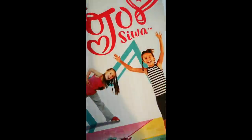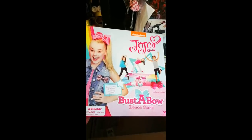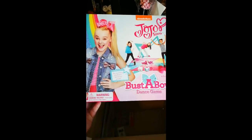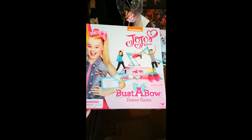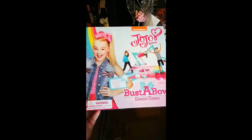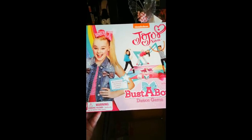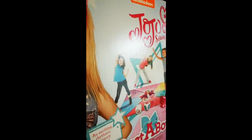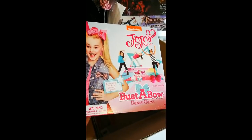There was actually a JoJo Siwa item in here - I can't believe I said that and there is. Like, I was joking about the bow and now it's a Buster Bow dance game. This is going to be the best board game I own - well, totally not. An exciting rhythmic memory game with two dice, a weird floor mat, and 12 bows inside. My life is complete. It's really not because I hate JoJo Siwa - she must be like a 20-year-old acting like a 12-year-old. She's weird.